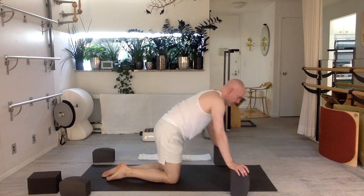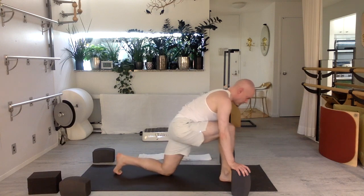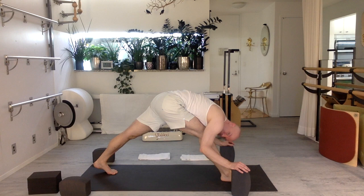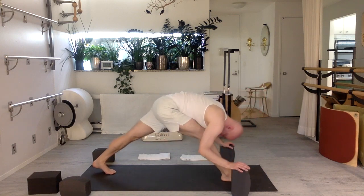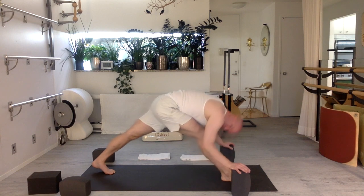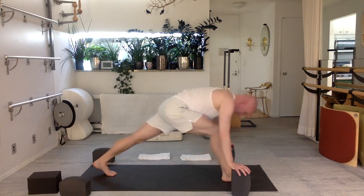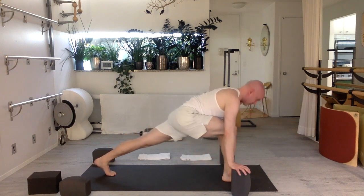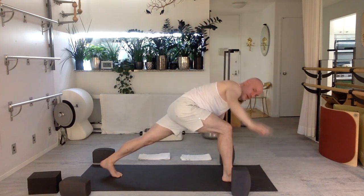Bring one foot forward again. Curl the back toes under, straighten the back leg long. All we're going to do is straighten the front leg and fold. Then bend the front knee forward, lengthen through the crown of your head. Again — stretch the front leg, fold over, breathe deeply. Four. And then bend. Again — stretch that front leg, take your time folding over gently. And then bend. Again — stretching over. And then bend. Reach to the crown of your head one more time — blocks on the highest levels are most assistive. Bend the elbows, folding over, and then return. Keep it bent. Twist your chest up. And fold all the way down.